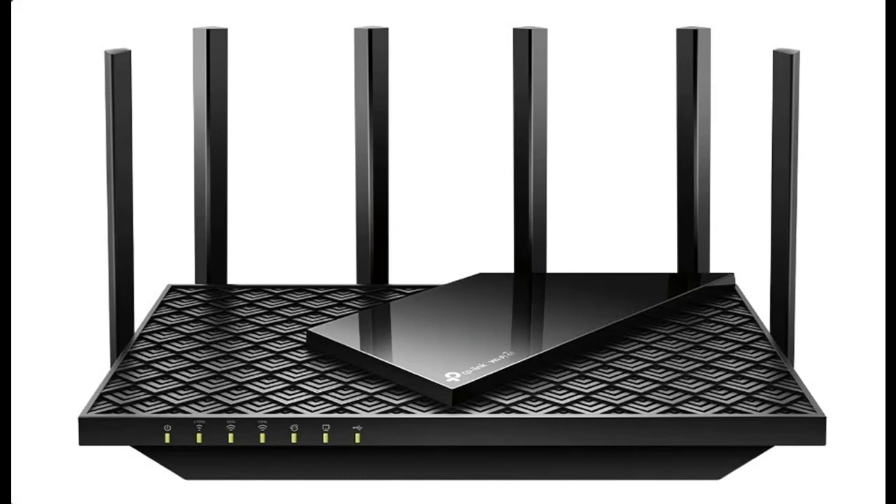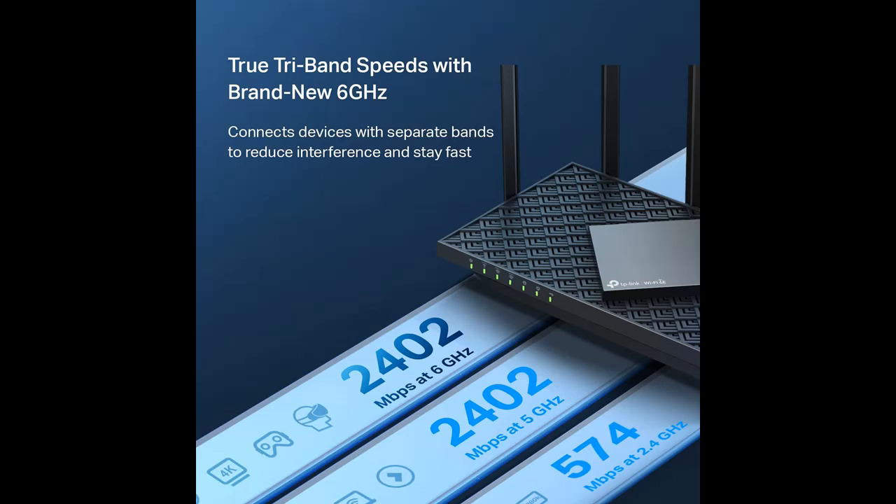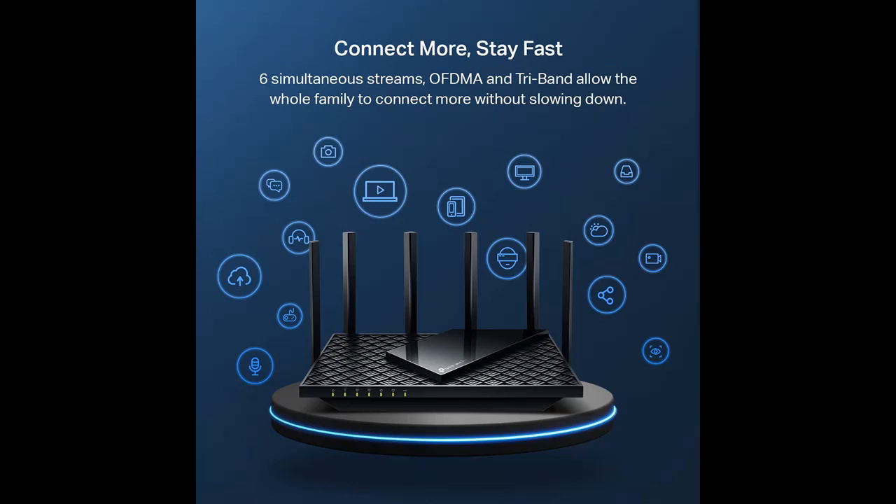A short overview of TP-Link AXE5400, Tri-Band Wi-Fi 6E Router, Archer AXE75, Gigabit Wireless Internet Router, AXE Router for Gaming, VPN Router, OneMesh, WPA3.